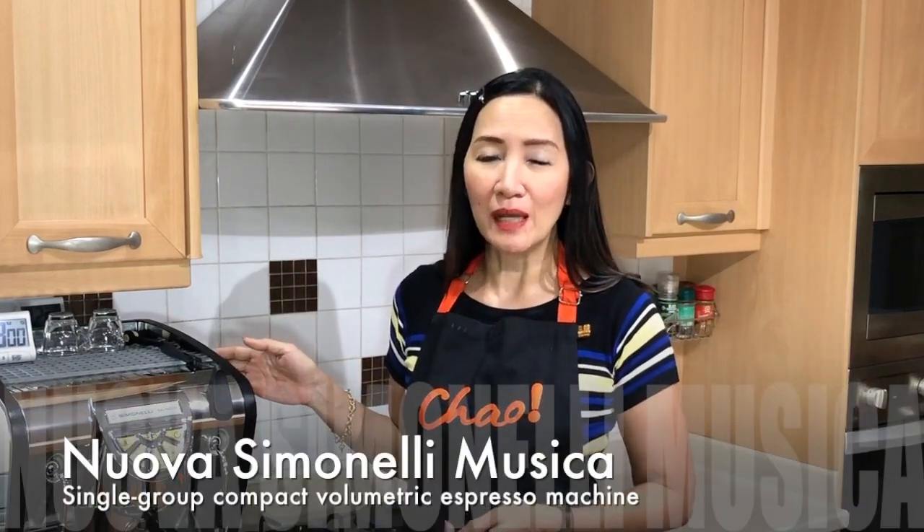Hello coffee lovers! Today is a coffee day and I'm going to show you a special coffee recipe. Today I'm going to introduce what I use at home and also for a small cafe — this is using a Nova Simonelli Musica.